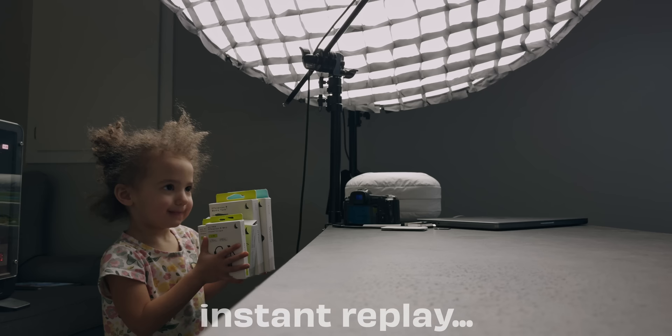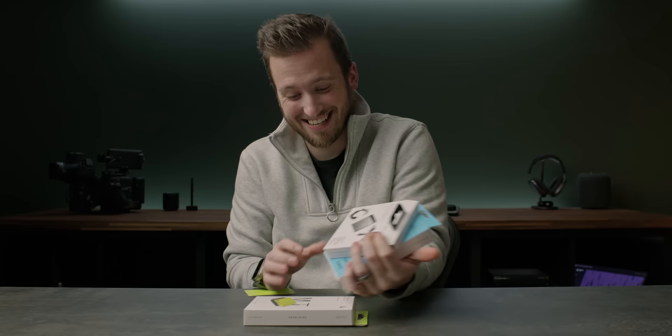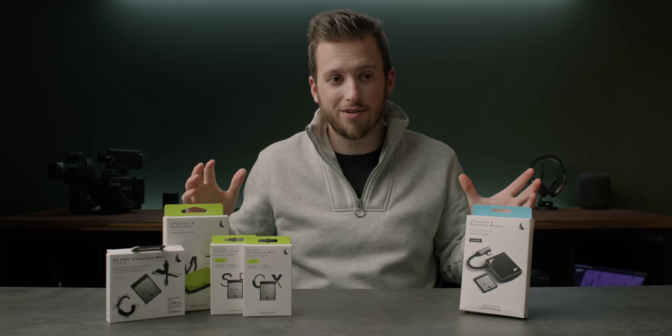And today we have our solution. I want to be clear this video is not sponsored in any way by either of these companies, but they are both good friends and they generously provided me with this equipment so I could create this video for you.